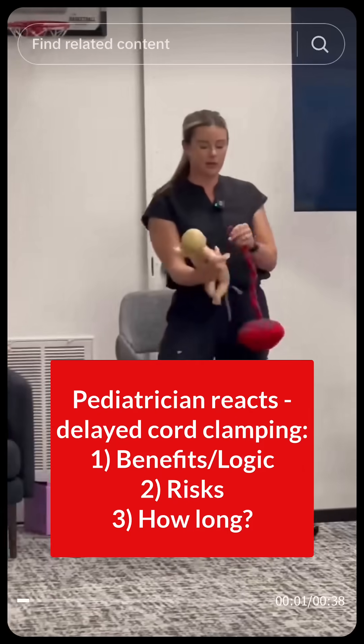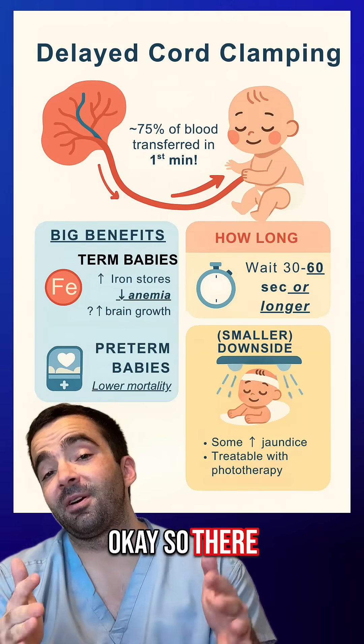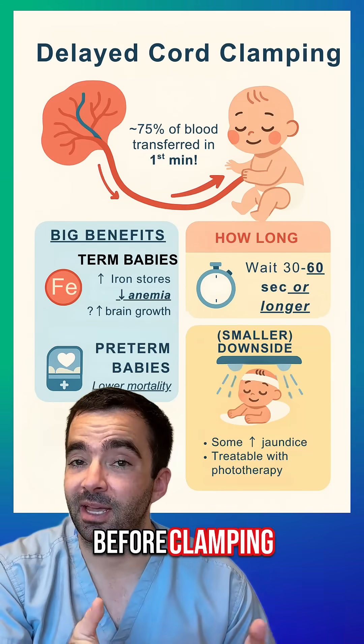Lots of providers will say we do delayed cord clamping and it's only 60 seconds. That's not delayed cord clamping. There are a lot of strong feelings about how long you should wait before clamping the cord.